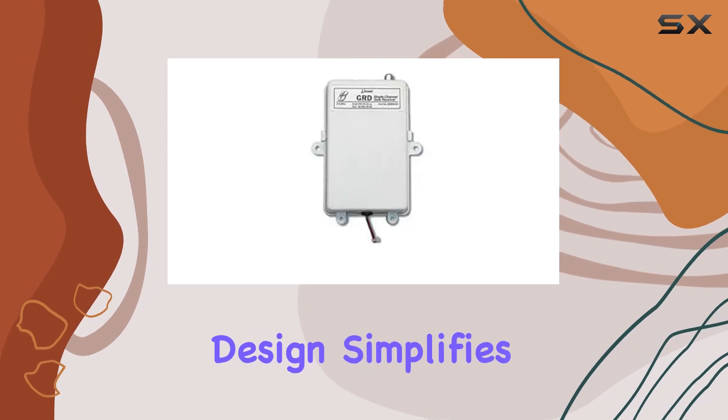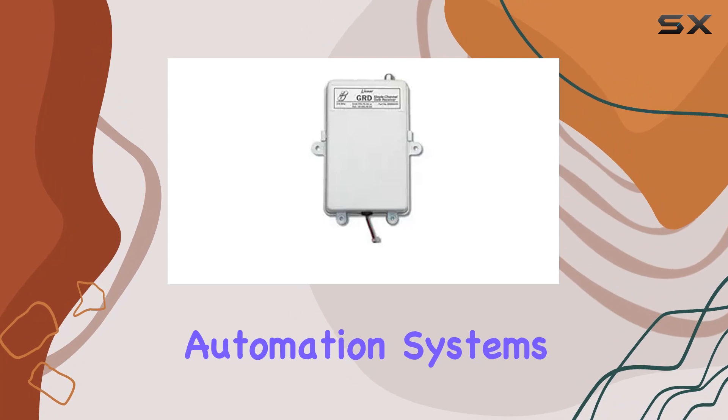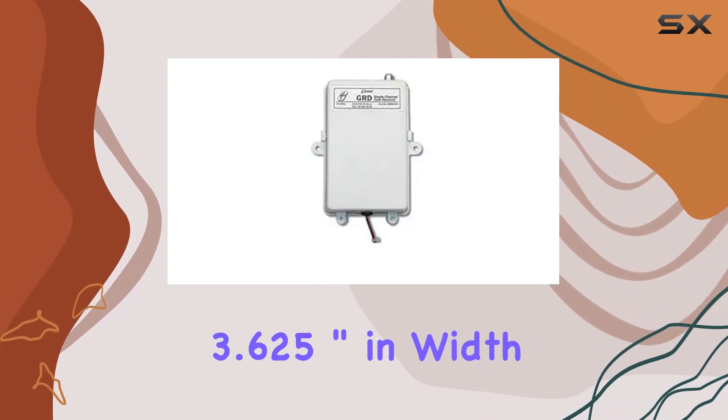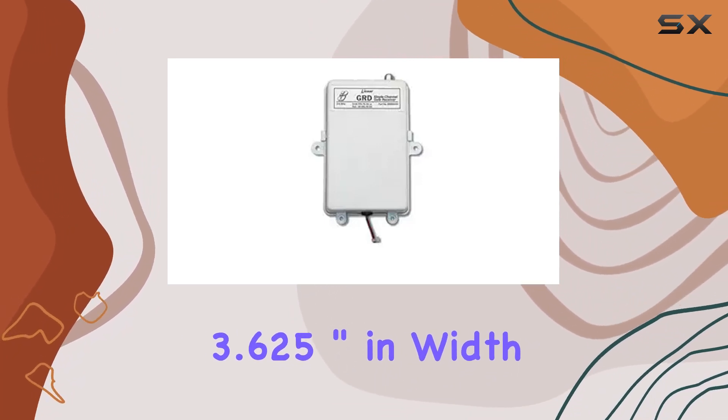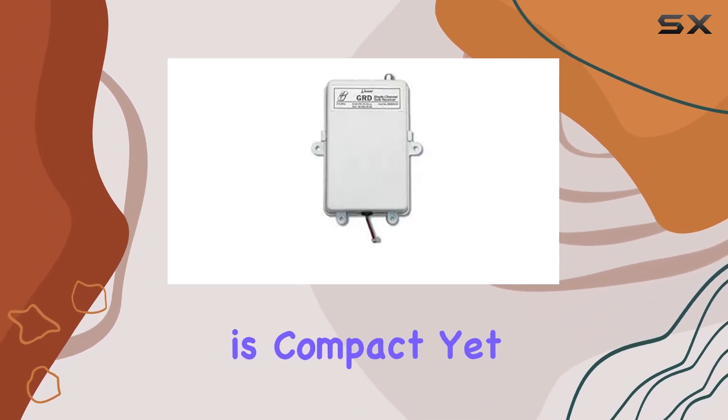This user-friendly design simplifies the installation process, making it accessible even for those new to gate automation systems. Measuring at 3.625 inches in width and 5.25 inches in height, the GRD is compact yet robust.